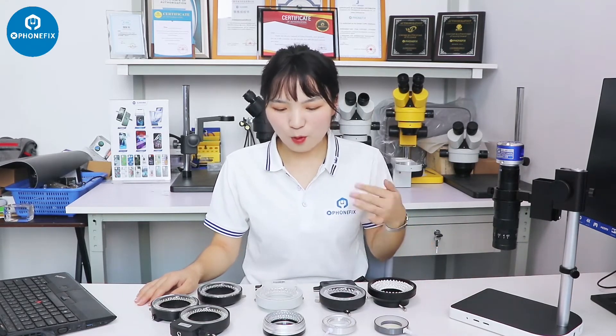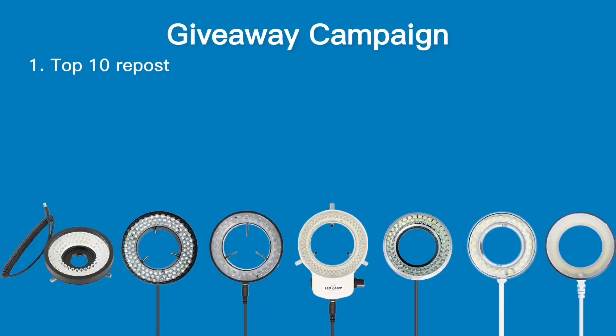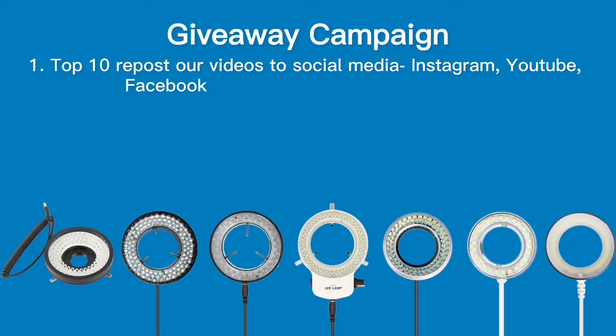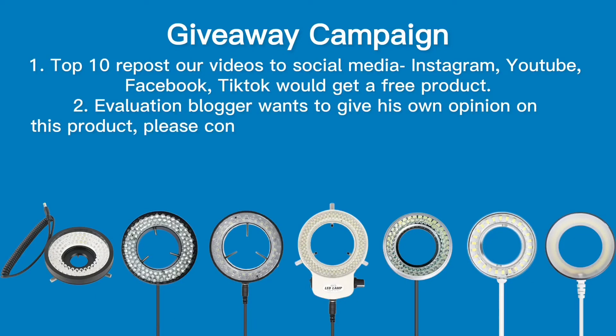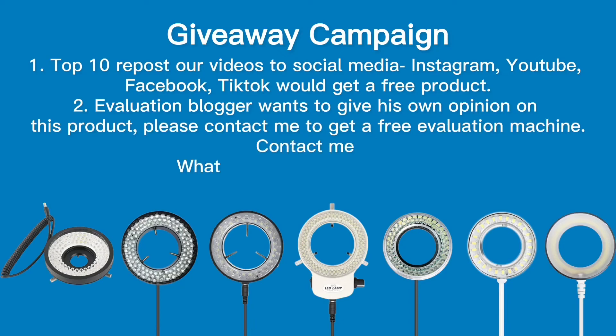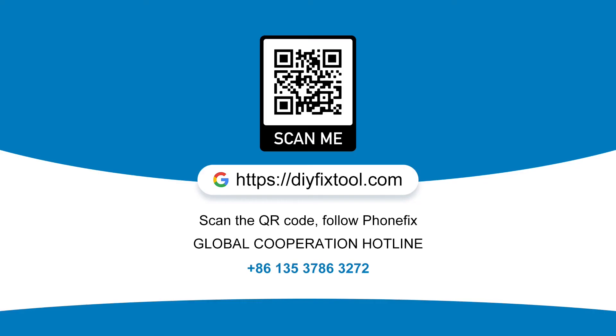If you want to get one of these lights, please share our video on social media like Instagram and YouTube. If you want to test our lights, you can contact me and maybe you can get one. Don't forget to subscribe to our channel. See you next time!